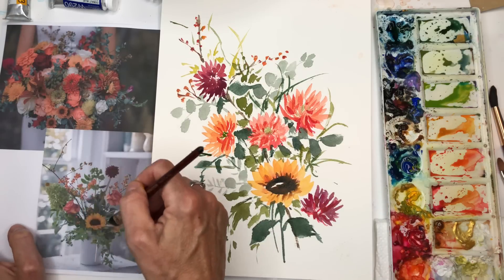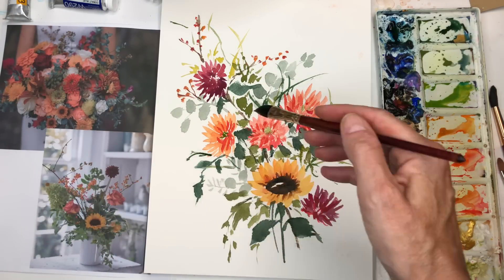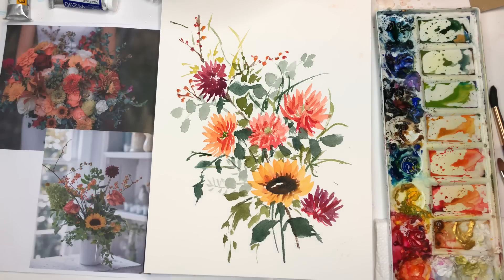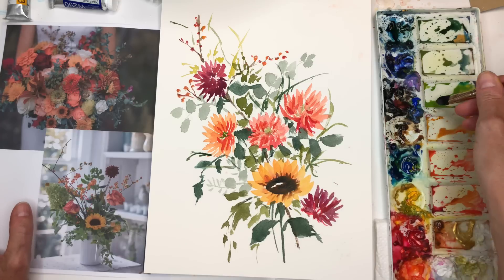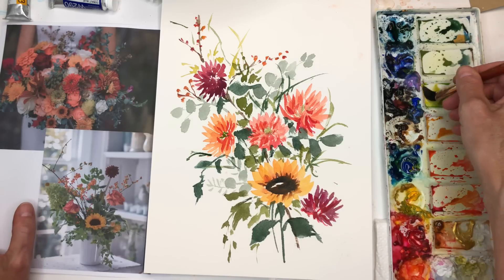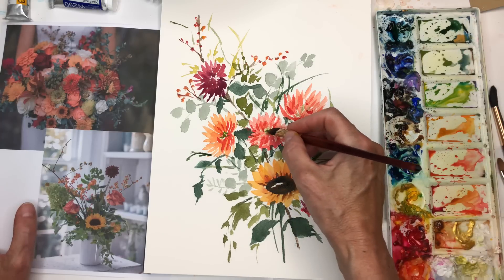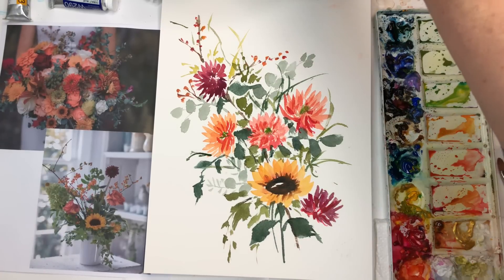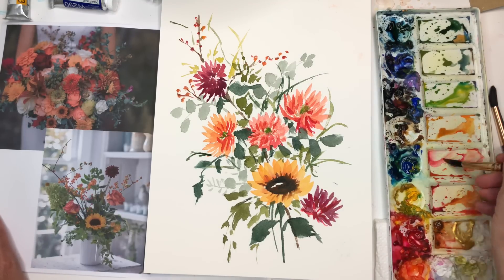I take some dark color and do that — it just adds a little bit of movement. That was pretty much a simple design using the cat's tongue brush, playing around with the different elements, figuring out what I want to paint. I saw the colors I liked, the movement, the leaves, the combination of stems, and all these berries. You could have more berries in yours — just giving you ideas on how to create a bouquet. Have you tried the cat's tongue brush? Let's try some challenges — leave a comment below.